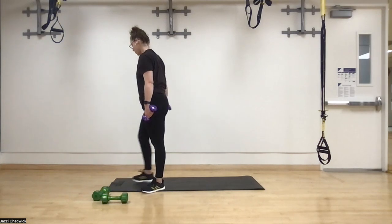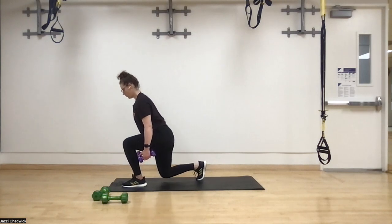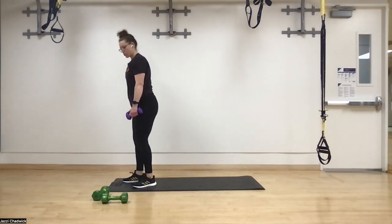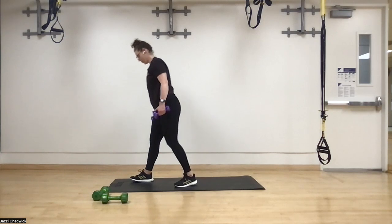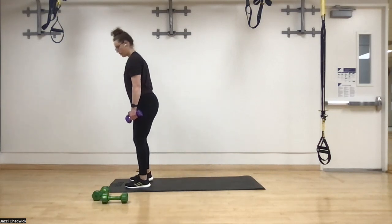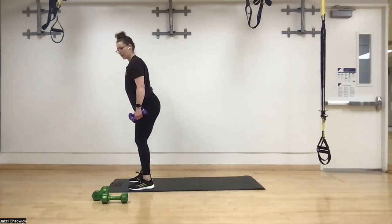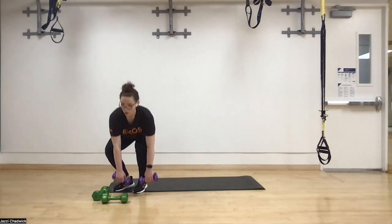Reverse lunges — three-second hold. Three, two, one. Stepping back, one, two, three. Make sure the knee is staying off the ground — if it touches, you're not holding your body weight up. Coming down, one, two, three, push through heel, big toe, little toe. Step back a little more, keep that chest forward, one, two, three — drive through the glutes, push the ground away.